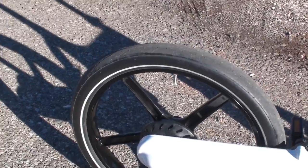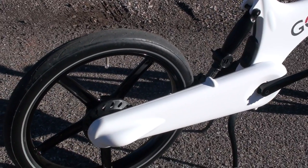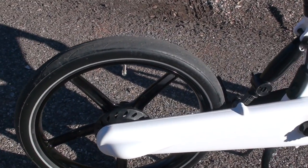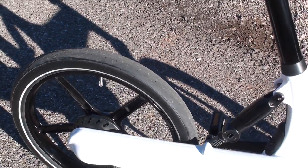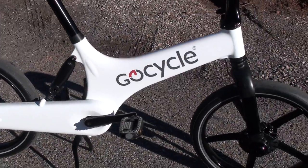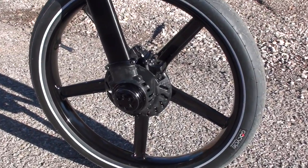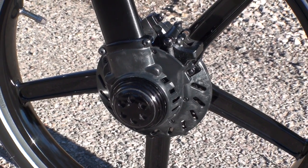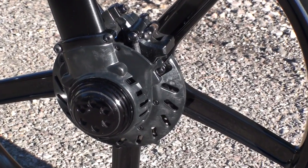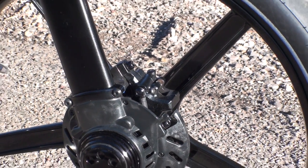You can also see the mag wheels here — these are injection molded magnesium wheels that are very low maintenance; you'll never need to true those wheels. The tires have a city slick style but with a wide profile for a comfortable ride. Coming around to the front, this is the 250-watt front hub motor that can actually go up to 500 watts in custom mode. You can also see the front disc brake rotor, which is enclosed, along with the front disc brake caliper and front mag wheel.